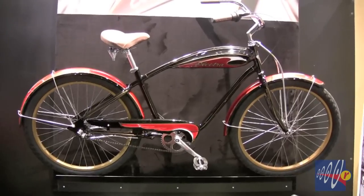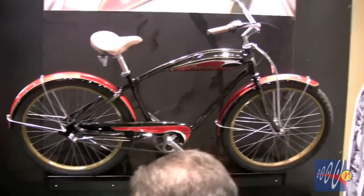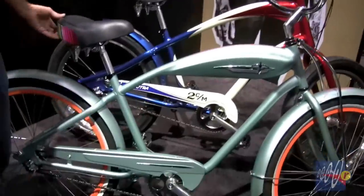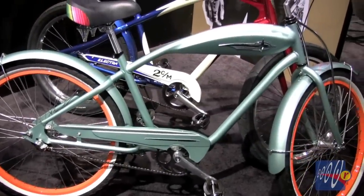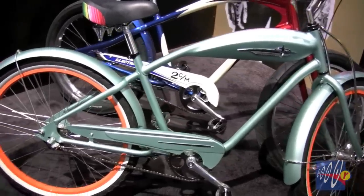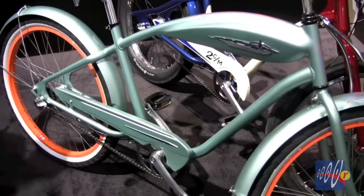These bikes take inspiration from a variety of different sources. For instance the Mulholland takes inspiration from some classic motorcycles of the 1940s and 50s. The Zarape here takes influence from a custom car that one of our graphic designers saw at a car show. What's special about this bike is it has some really nice classic looks but also a really nice modern aluminum frame, so it's a lot lighter than what you'd expect out of this type of bike.